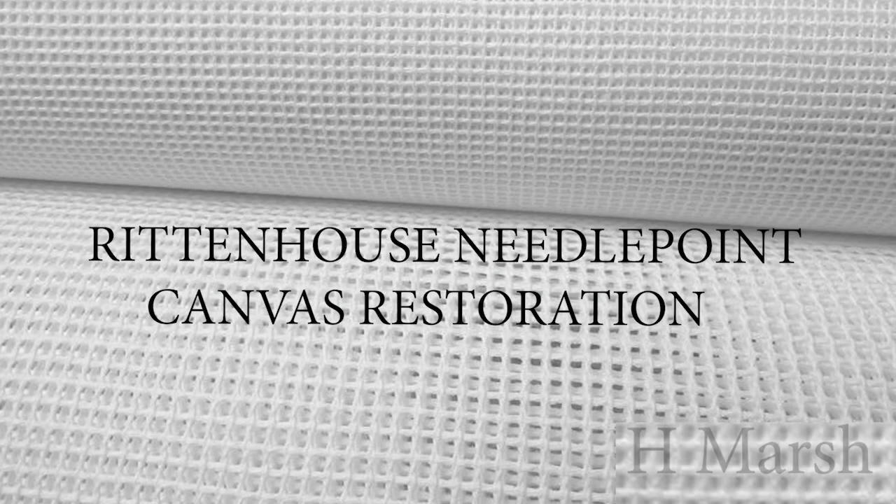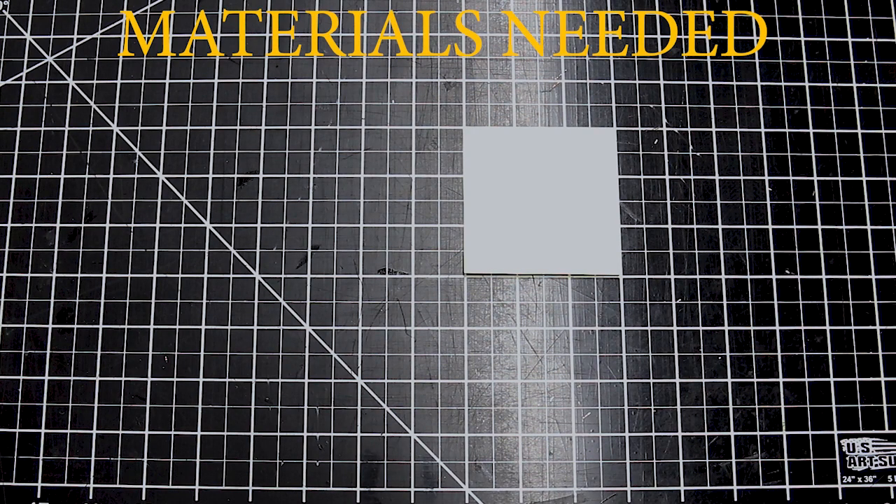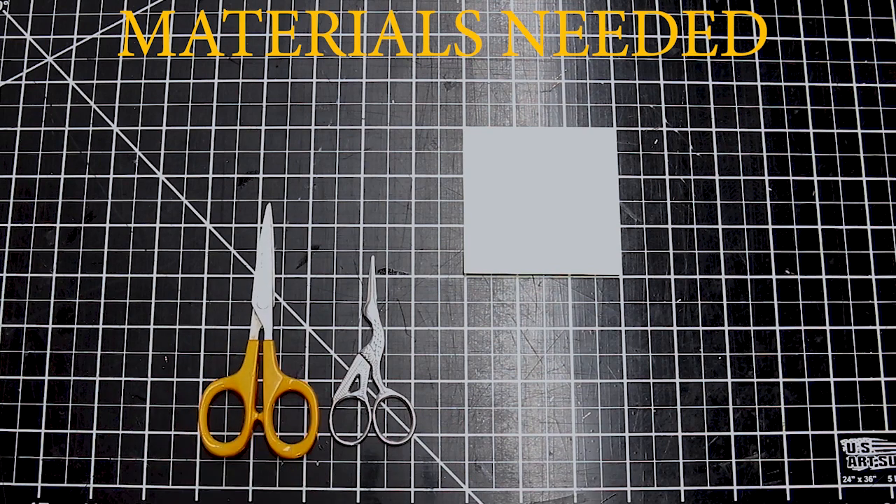Hello, I'm H. Marsh. On behalf of Rittenhouse Needlepoint, today we are going to be restoring a needlepoint canvas.